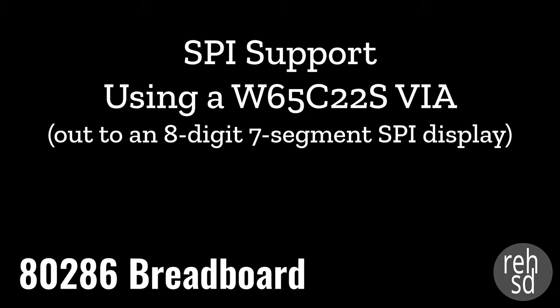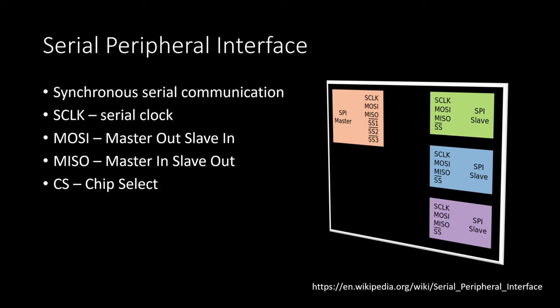As I've been building out my 286 system, one of the things I've been keeping in mind is how I can most easily expand the system as I move forward. One option is the ISA slots I've been adding to my system board, but there are other ways I'd like to support adding functionality. In this video I want to walk through Serial Peripheral Interface - a convenient way to allow my 286 to be a master device and communicate with, send data to, and receive data from many other devices.